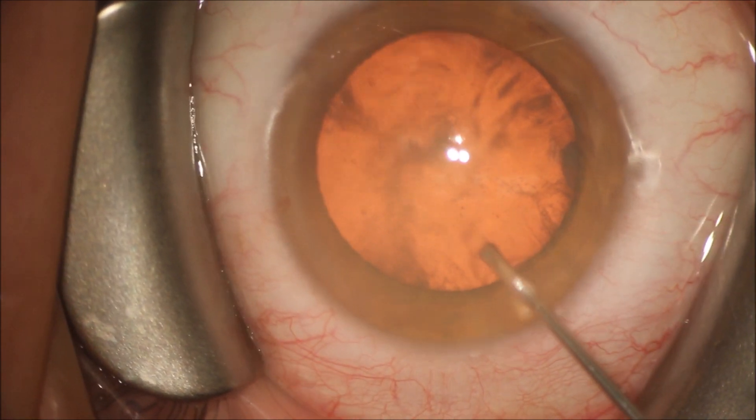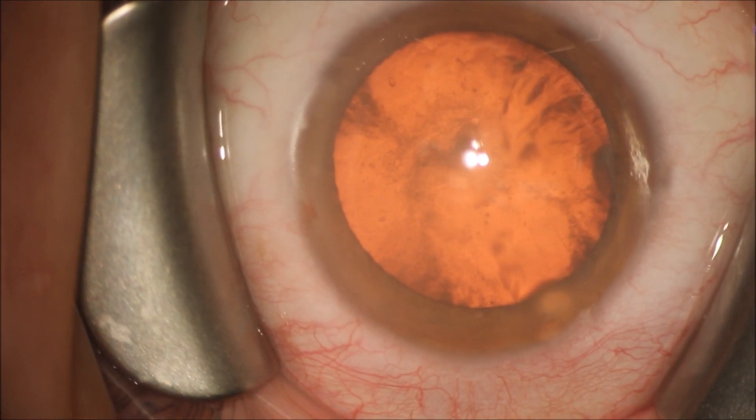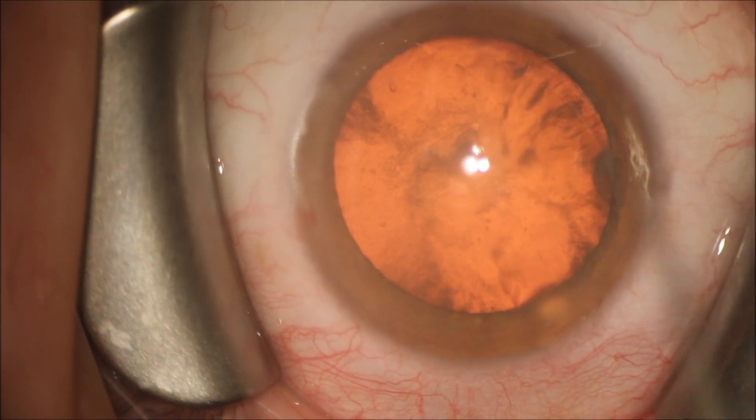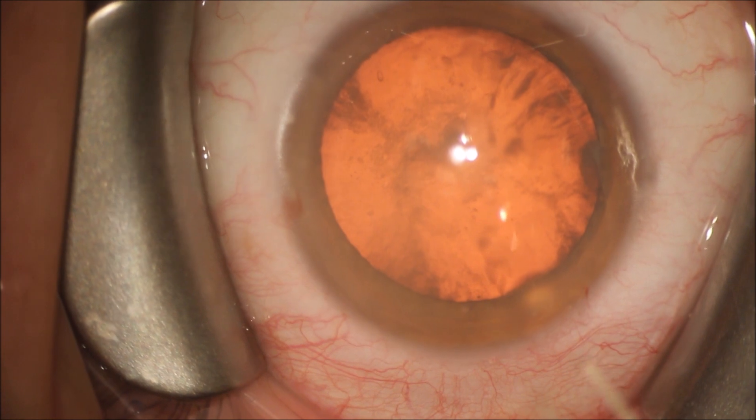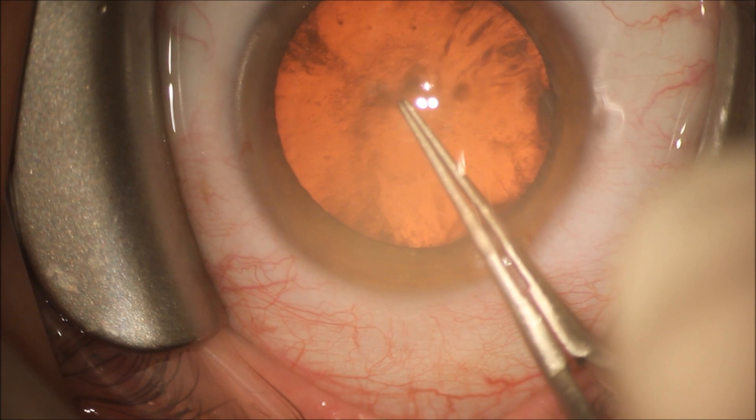You can see that we're going to inject viscoelastic — that's the gel-like substance that keeps space in the eye as we operate, protecting the delicate structures of the cornea from the effects of trauma from surgery.